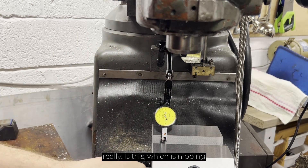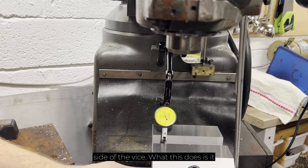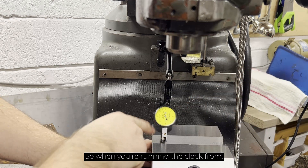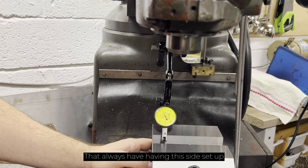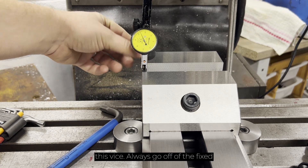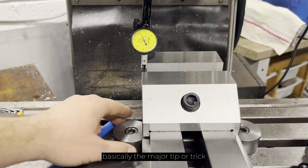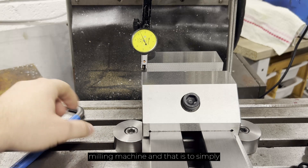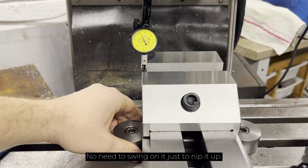Trick number one really is this: nipping down — not swinging on it, but nipping down — one clamp on one side of the vise. What this does is it gives you a pivot point for the vise to be able to swing on. So when you're running the clock from left to right, you can check it with this side set up as your zero. I've set the DTI up on the left hand side top corner of this vise. Always go off the fixed jaw, not the moving jaw. The major tip is to simply nip up this clamp on this side — no need to swing on it, just nip it up.